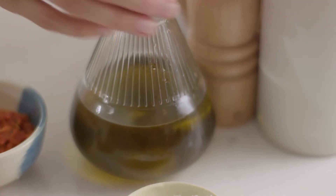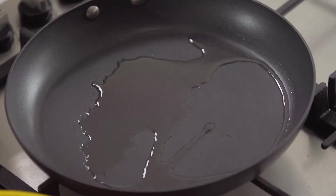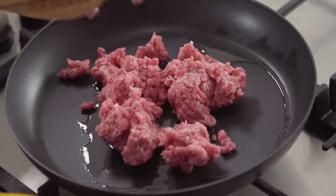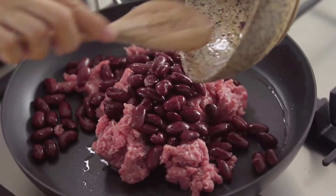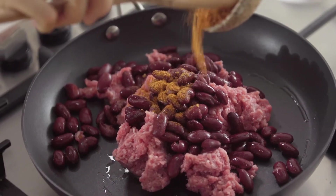Just onto a medium high heat with a touch of oil. You can use beef stir fry strips if you like — sometimes I use prawns instead and then just use a little less of the spice mix. Some kidney beans — you can use black beans or pinto beans. And I have some Mexican spice mix here. There are lots of different spice mixes obviously, so just be aware of the varying degrees of heat and add it accordingly.